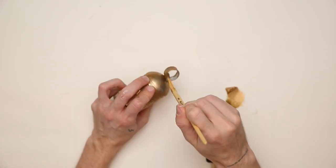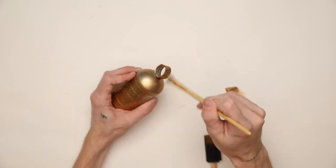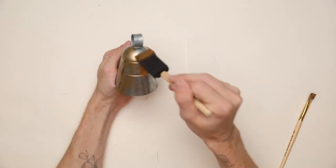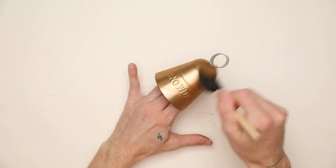I also ended up switching over to a foam brush as I felt it applied the product a lot more evenly on the surface. The paintbrush can kind of scratch it off, so the foam brush worked really well, and then I used a paintbrush for the smaller, harder-to-reach sections.